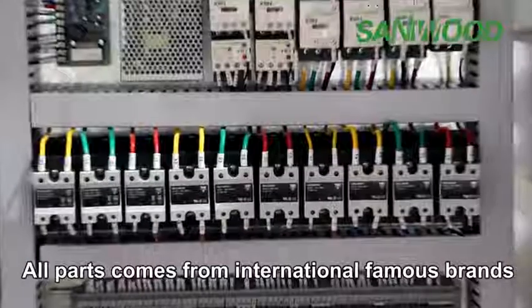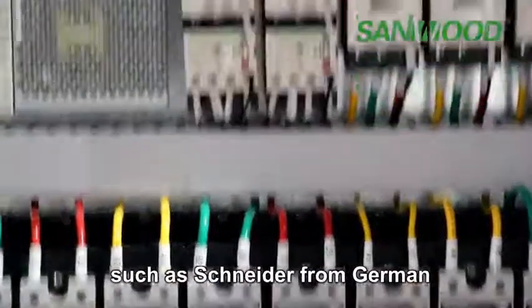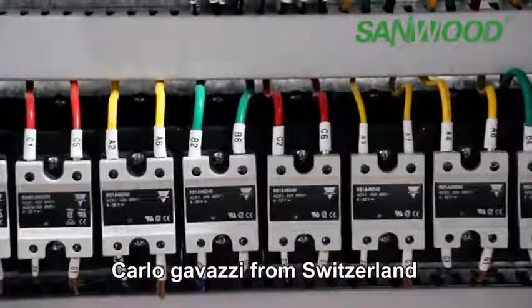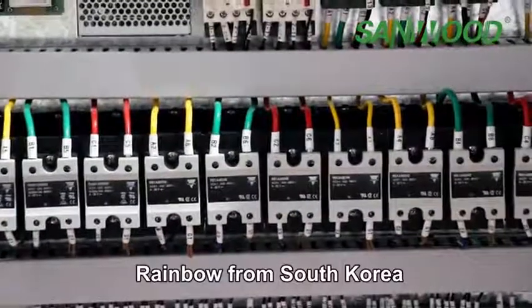All parts come from international famous brands, such as Schneider from Germany, Carrat from Switzerland, Mitsubishi from Japan, and Rainbow from South Korea.